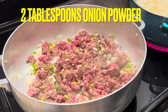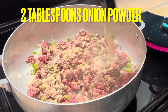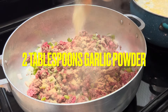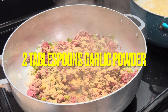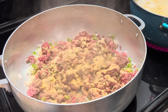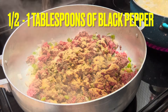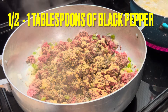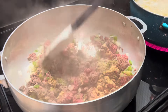Now it's time to add in our seasonings. Here we're adding in some onion powder and garlic powder — approximately two tablespoons of each. Then our black pepper — I'm adding maybe a half a tablespoon to a tablespoon, because I have a lot of meat here that I'm seasoning. And we're going to go ahead and mix these seasonings in.